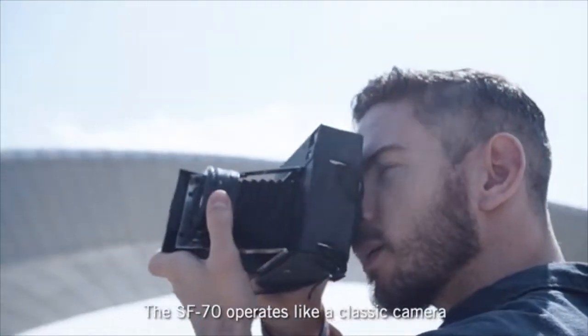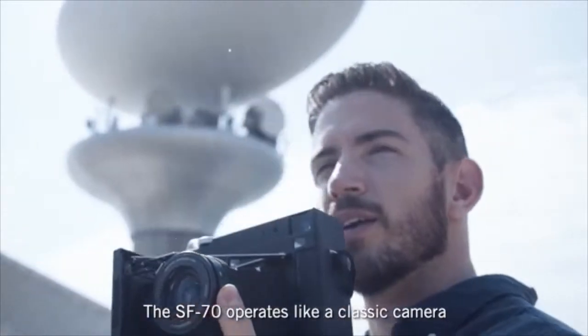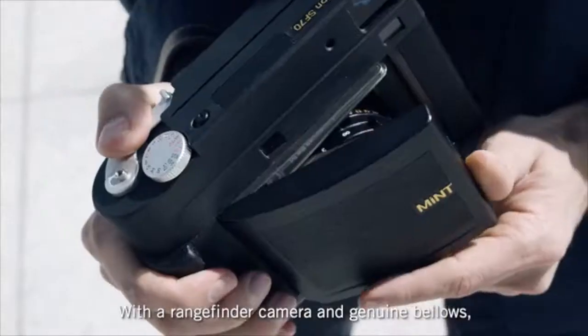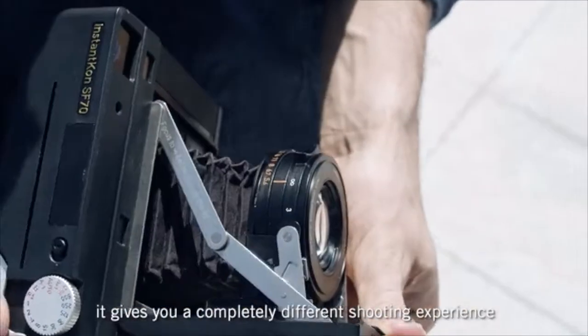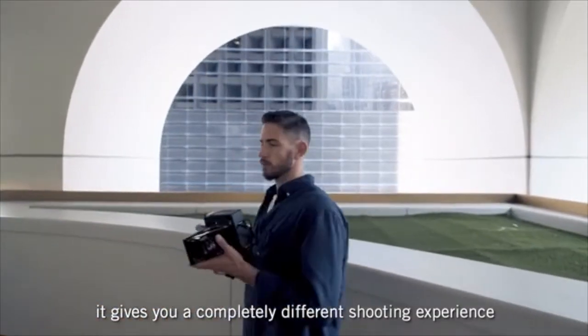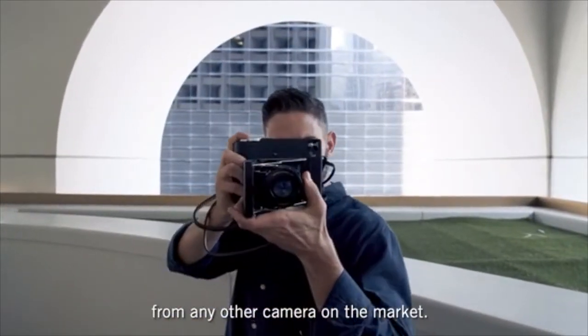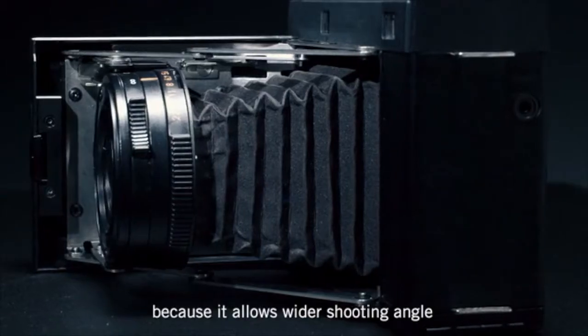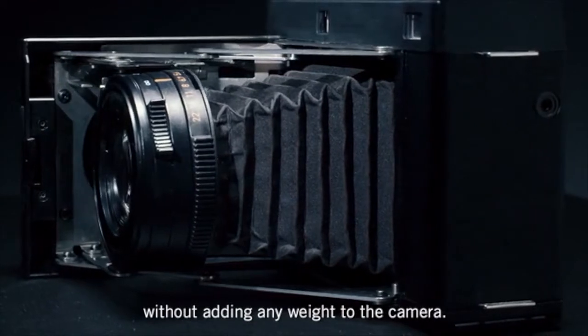The SF70 operates like a classic camera, and it feels like one too. With its rangefinder camera and genuine bellows, it gives you a completely different shooting experience to any other camera on the market. Bellows are a genius invention because it allows a wider shooting angle without adding any weight to the camera.